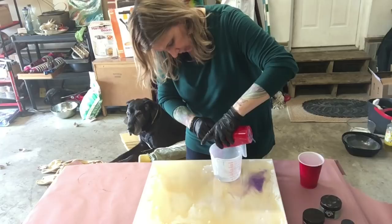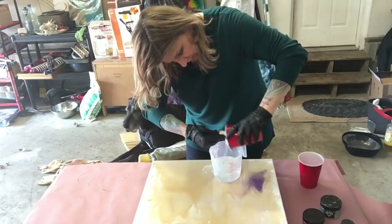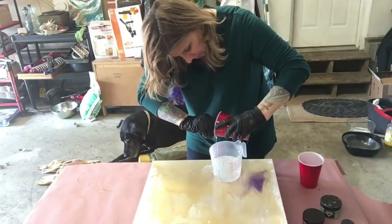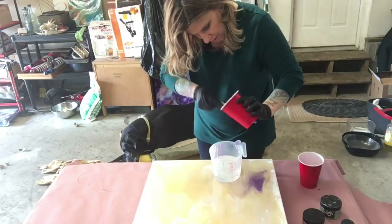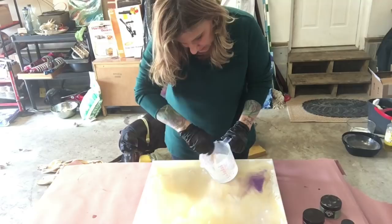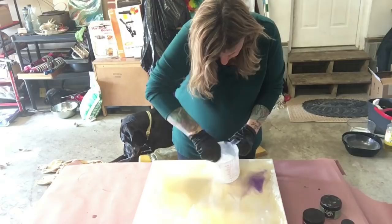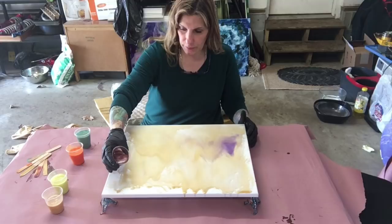Here comes the thick stuff - ooey gooey! But when this stuff sets up, it sets up no joke: no scratches, no scuffs, nothing. It's amazing when it sets up. The other stuff, art resin, is actually really easy to scratch and scuff up even after it sets. It's going to take me three minutes to stir this up - I'll mix this up and get back to you. Okay, so I'm going to start just with puddles.